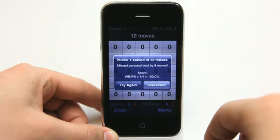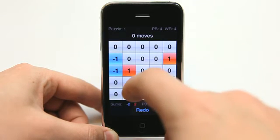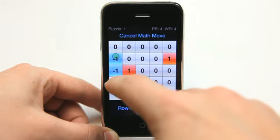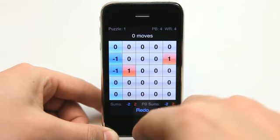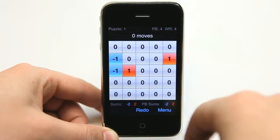Of course I did that in twelve moves which wrecked my score. So I can go ahead and try again to see if I can get this right this time. Oops, I went backwards — let's undo. That's another nice thing: you can undo and it doesn't count against you. It removes that move.